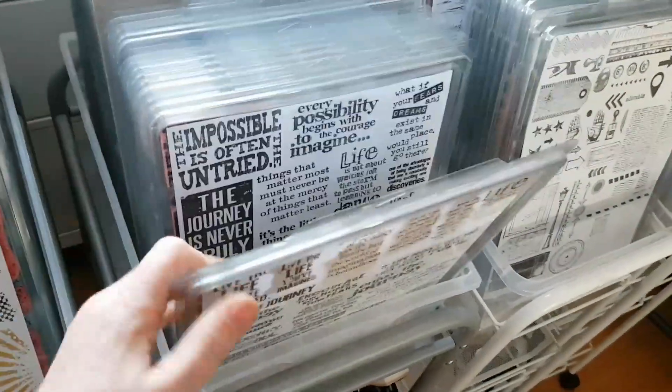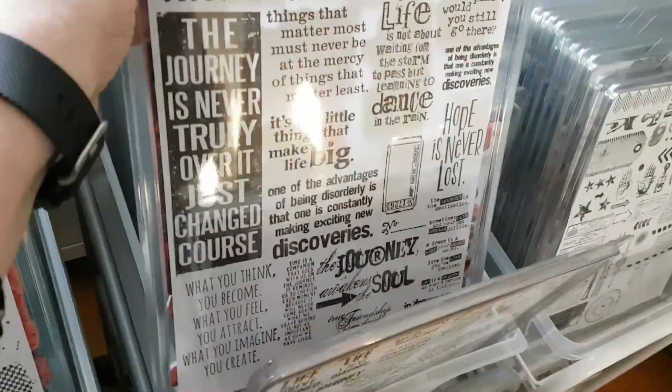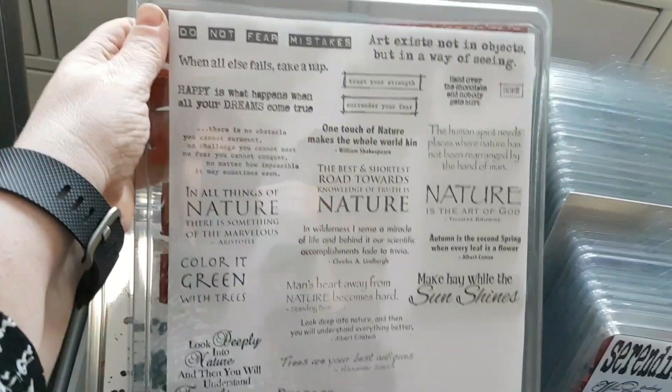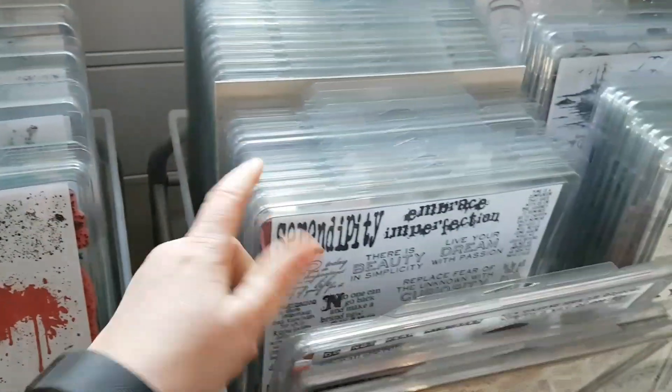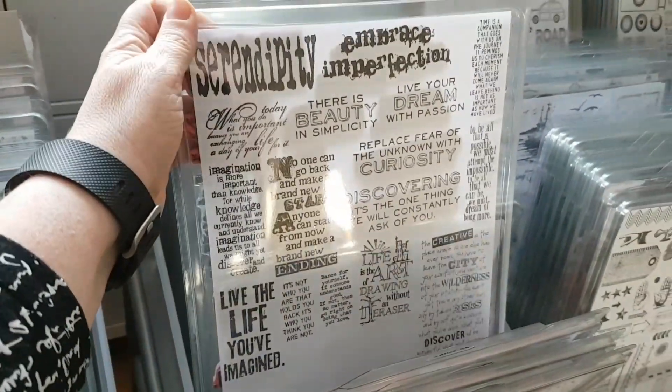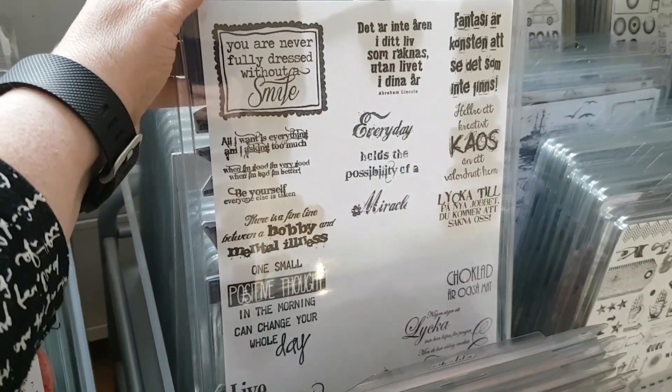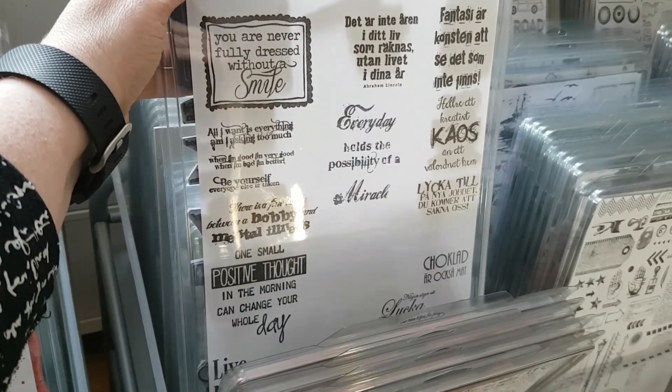Then I'm going to move on to text stamps from Tim Holtz. I do have three containers filled with stamps from Tim Holtz — you can see I've collected and gathered these for quite some time. Here is something with a nature theme, and now moving back to the Tim Holtz stamps. Here are some Swedish stamps combined with some English texts.